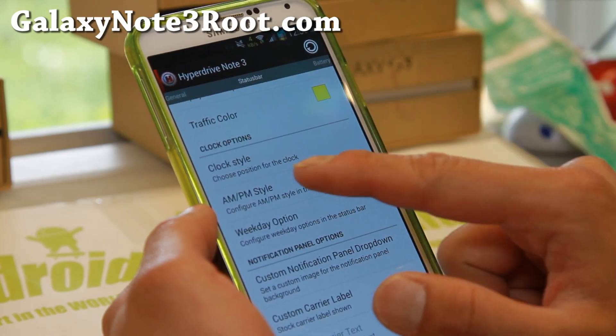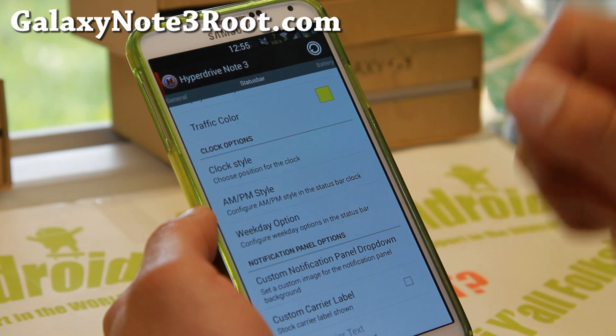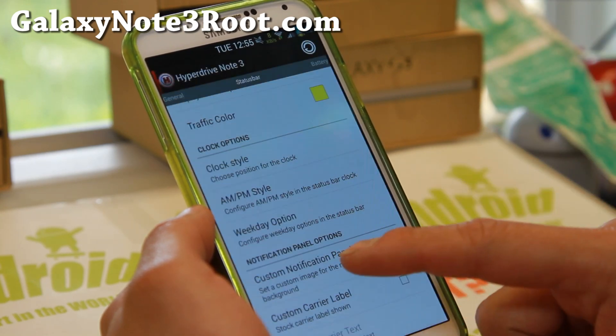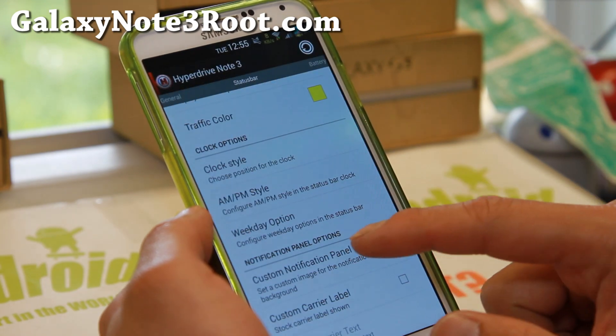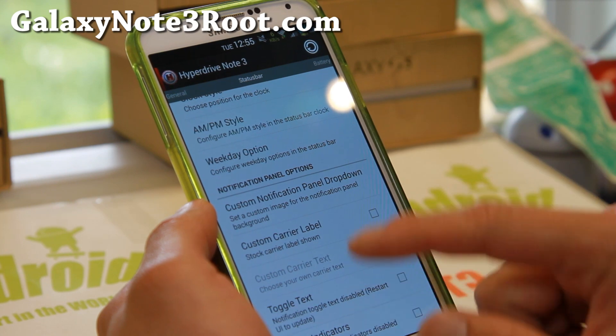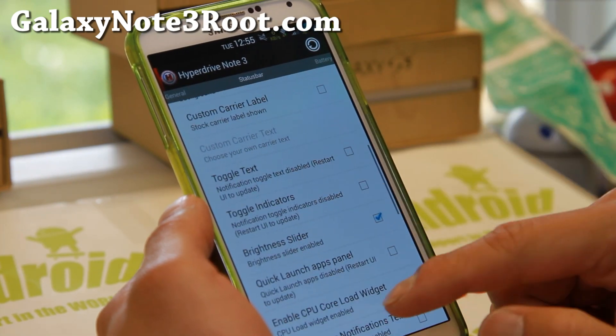Clock style — you can set AM/PM style, move it, center the clock if you want. You can set a small weekday or a regular weekday display. And there's also a custom notification panel dropdown where you can set a custom image, carrier label, and so on.